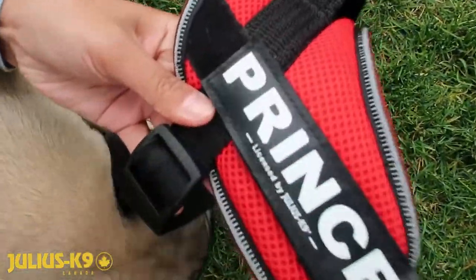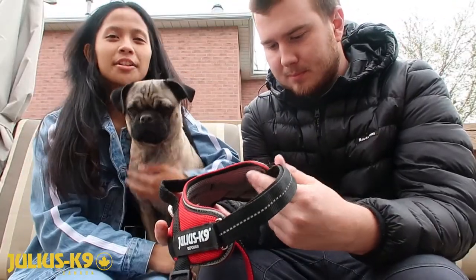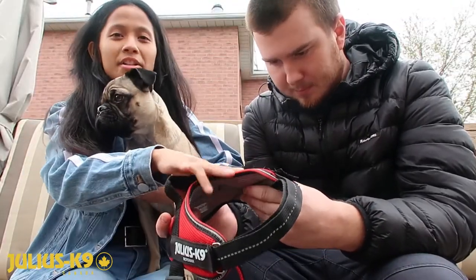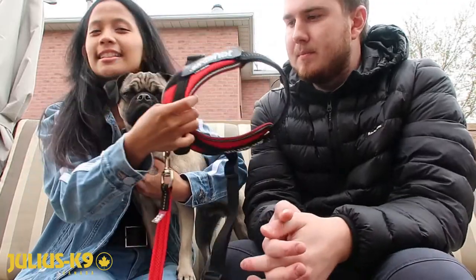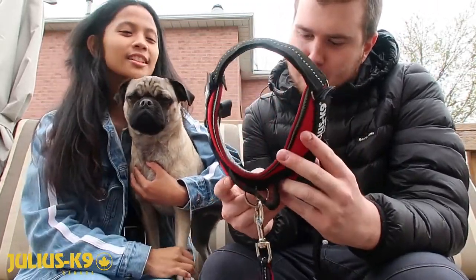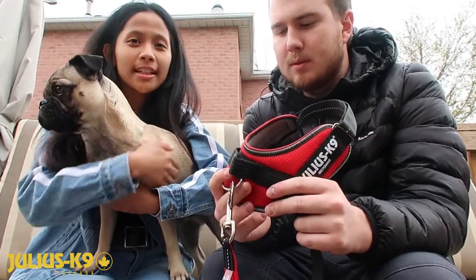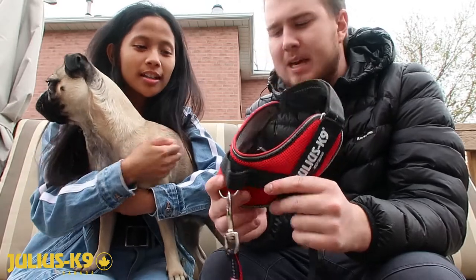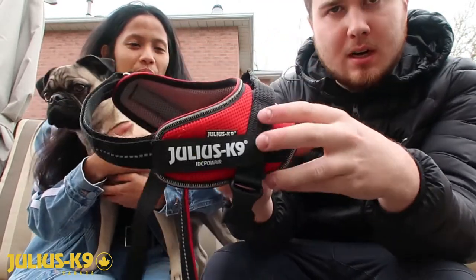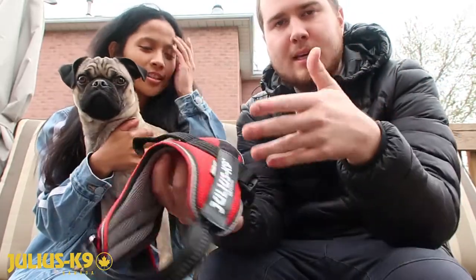Oh, we totally forgot — they are glow in the dark! These parts glow in the dark, so if you ever take your dog for a walk at night, they have a bunch of bright colors. We chose red because it's his signature color. And the material on the edge of the harness is reflective, so when cars shine their lights, they can see your dog.